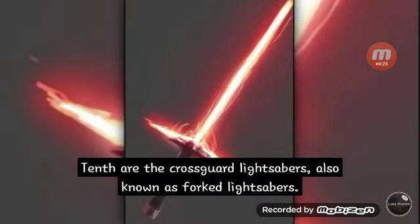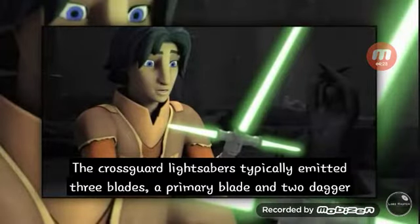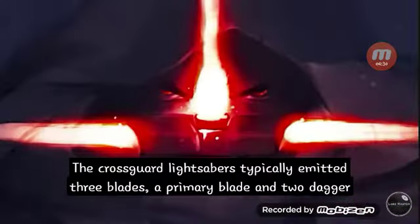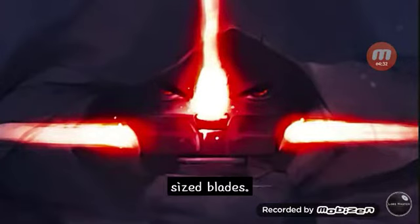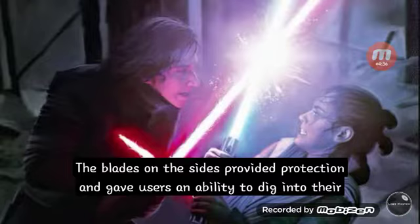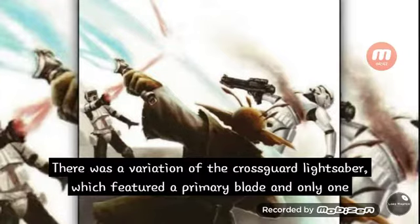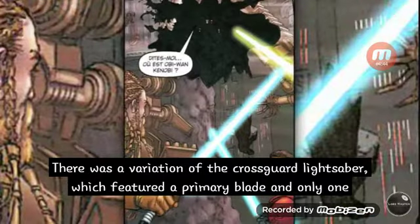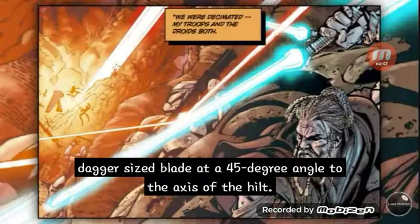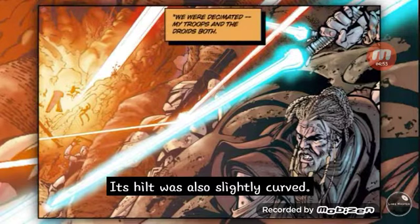Tenth are the crossguard lightsabers, also known as forked lightsabers. They typically emitted three blades — a primary blade and two dagger-sized blades. The side blades provided protection and gave users the ability to dig into their opponents in a lightsaber lock. There was also a variation featuring a primary blade and only one dagger-sized blade at a 45-degree angle to the axis of the hilt, with a slightly curved hilt.